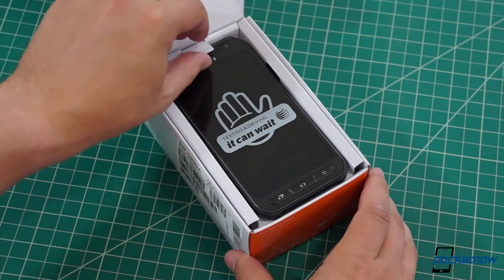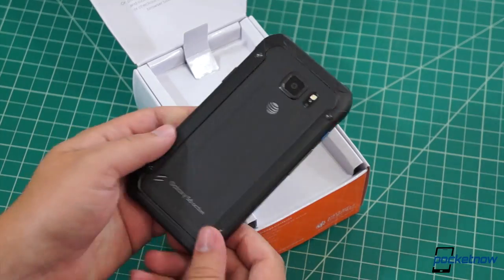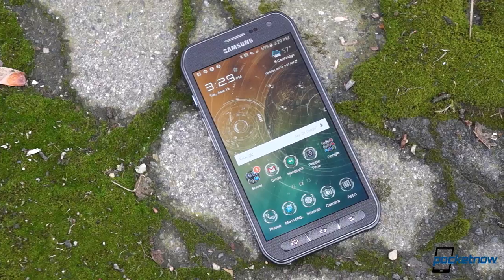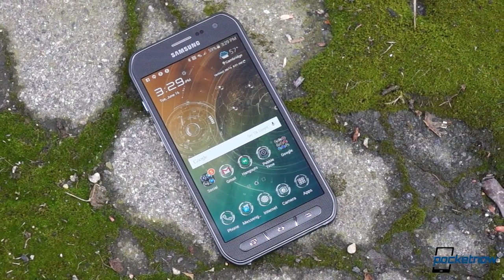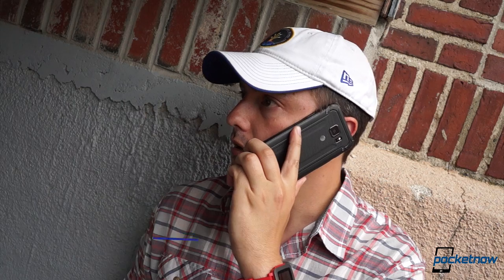Yesterday we unboxed the Galaxy S6 Active, and we've spent the last 24 hours with it in preparation for our full review. While our detailed impressions will have to wait for that review, it didn't even take us a day to draw one important conclusion: this might be the Samsung that finally gets Active right. I'm Michael Fisher with Pocketnow — let's see why.